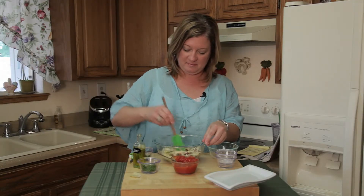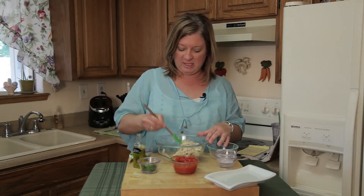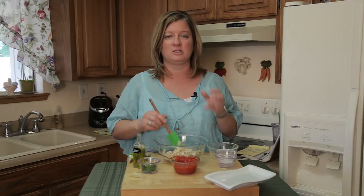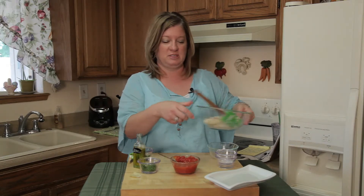All I'm going to do is toss this up. Now if you don't have cottage cheese and you want to add something else, you could add some parmesan — it won't be as creamy. You can add a little sour cream.